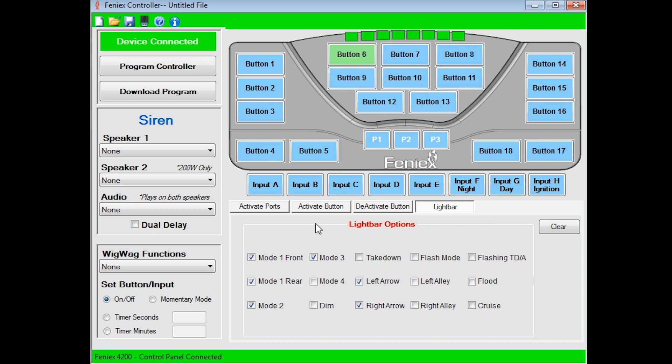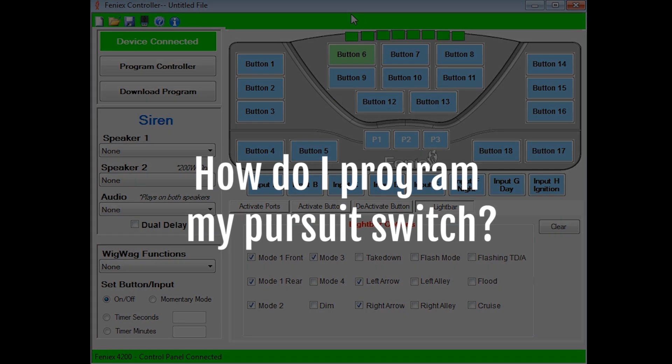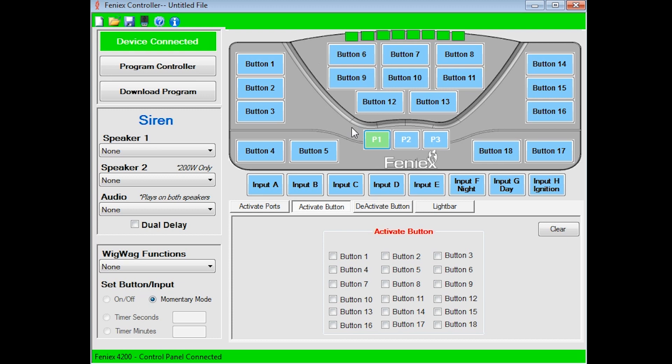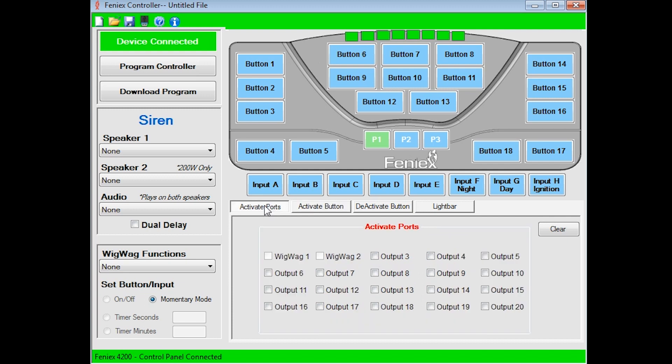Another common question is: how do I program my pursuit switch? When programming your slide switch, we recommend programming positions to a button. For example, for position one or pursuit one, select the buttons you wish to activate. In this case, highlight P1 and activate buttons one, two, and three. If you have a function not dedicated to a button, feel free to select the port as well.